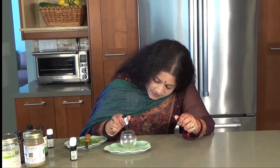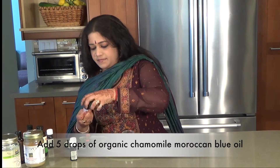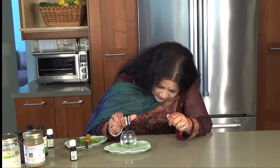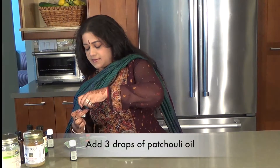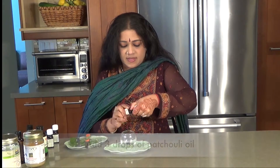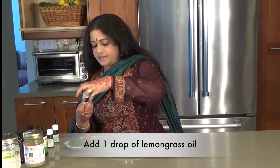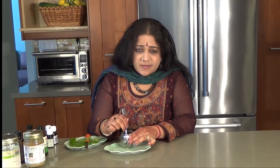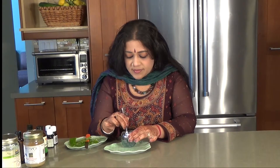Five drops of chamomile blue. Three drops of patchouli. And one drop of lemongrass — I put sometimes a couple of lemongrass, I love it. Because lemongrass is considered a very inspiring fragrance according to aromatherapy.